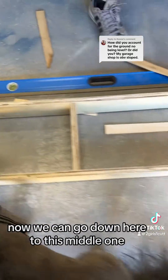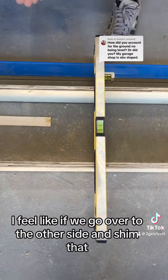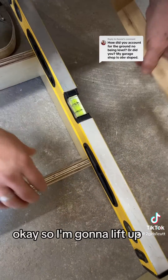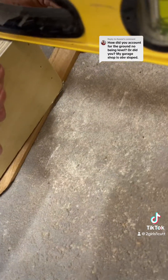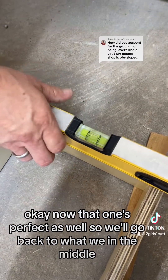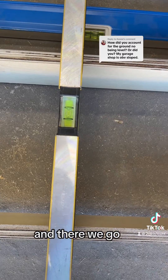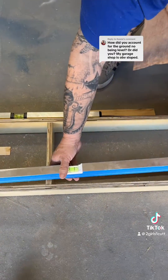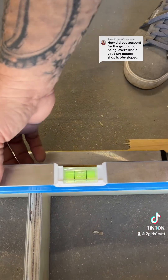Now we go down to the middle one and check — we're still off. If we go over to the other side and shim that, we might have better luck. I lift up and put my shims underneath — looks like I only need one. Now that one's perfect as well. We go back to check the middle, and there we go. Since we did raise things, we want to double-check: that's good, and this side — that's good too.